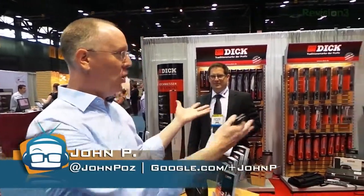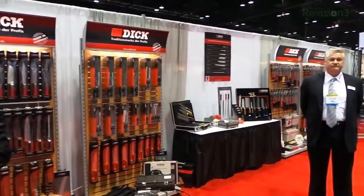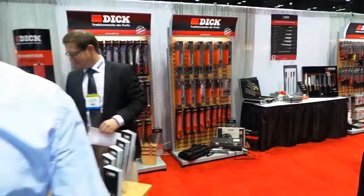Hey guys, it's John P. We're here at the National Restaurant Association show. And what do I see? A whole bunch of knives, which I'm going to love and freak out about.